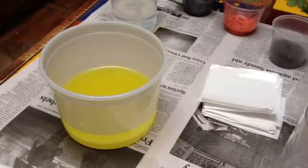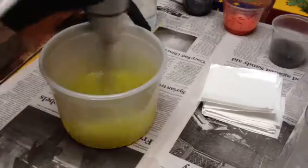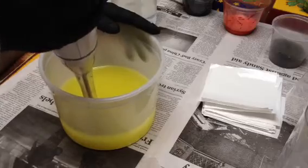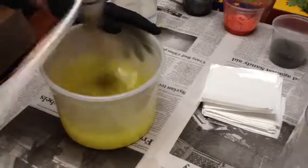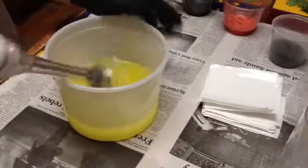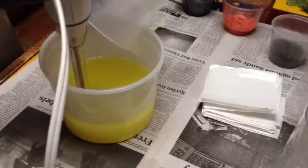Hi everyone, it's Kim. I'm going to go ahead and try piping the sunflowers because I need to pre-make them before I can make my blue corn maiden soap. This is just a basic recipe with no funny additives or anything.